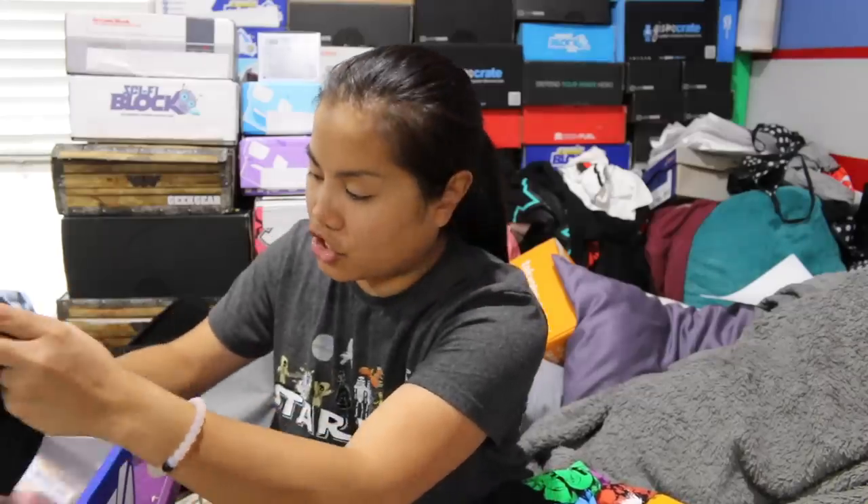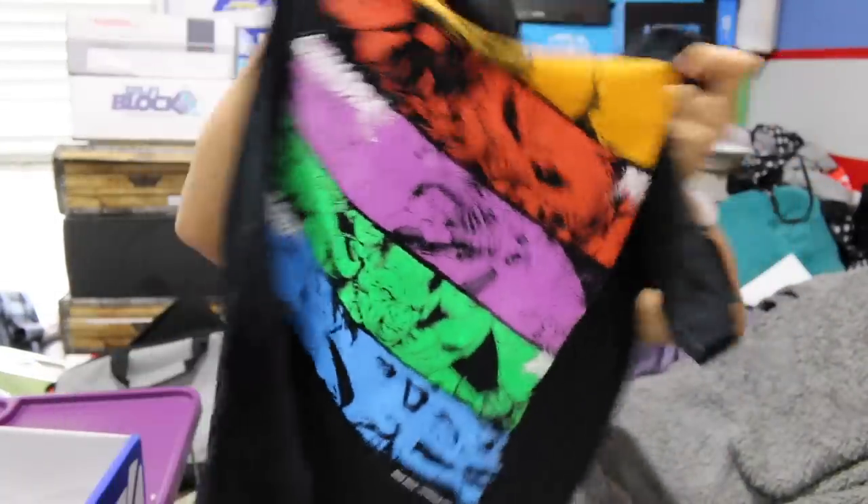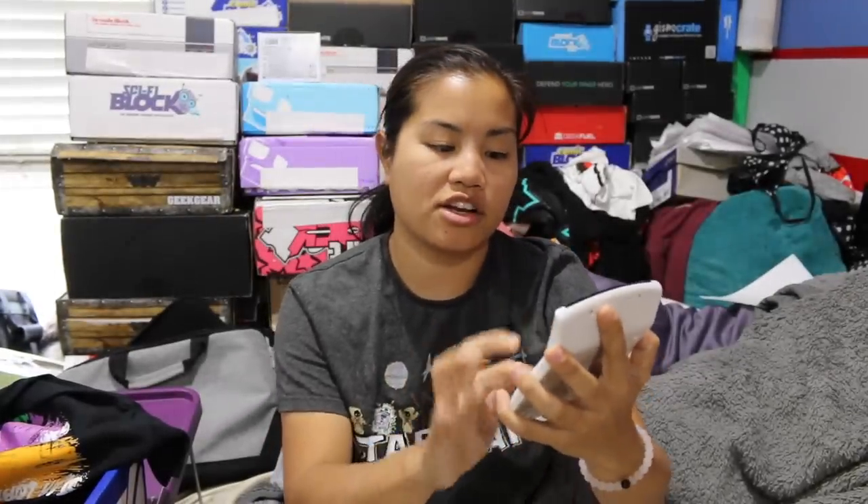And then we have our exclusive Marvel Guardians of the Galaxy shirt, and that's going to get $10.00. According to my pricing, this box is worth $30.00 and I paid $28.00 for it, so I got $2.00 extra value.